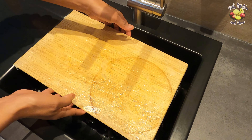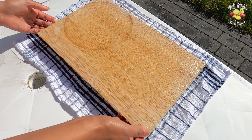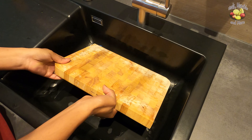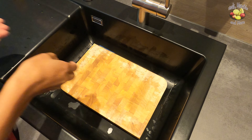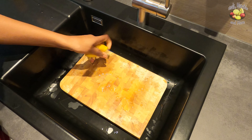Instead of rinsing it off right away, I'm going to leave this paste on the board and dry it in the sun. I do this with my other cutting board as well. Deodorize with a lemon salt scrub and let it dry in the sun.